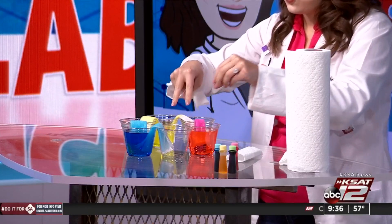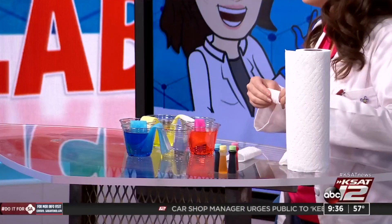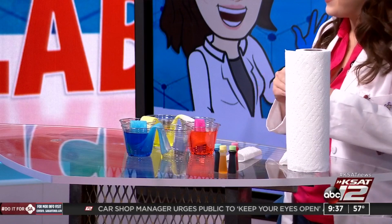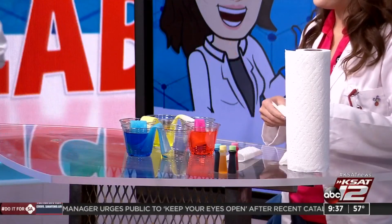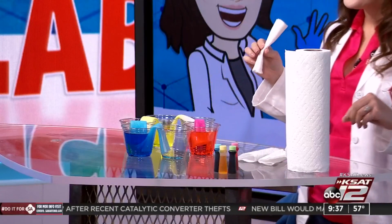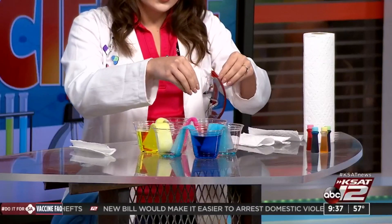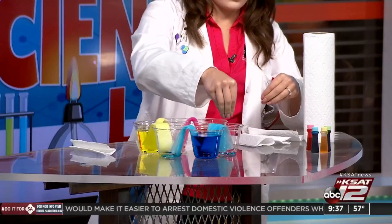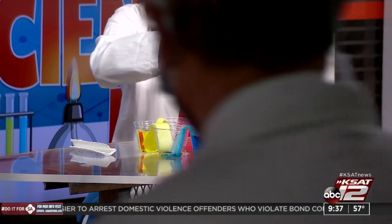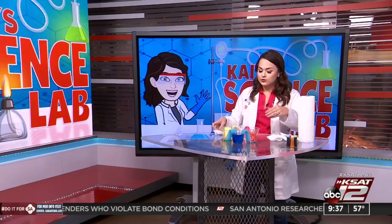I think the kids will say 'ooh, cool, awesome' and you'll see the color starts to drop. Our different colors are going to start to mix — the water is going to drip into our clear cup. If you give this an hour, maybe even two hours, then you'll start to see your results.